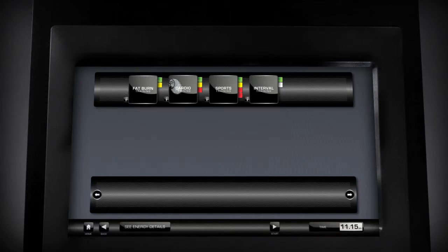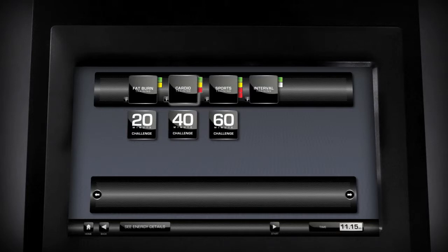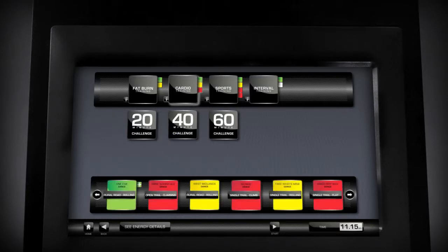Select your workout duration from the three time tablets. You can now press Start located on the toolbar.